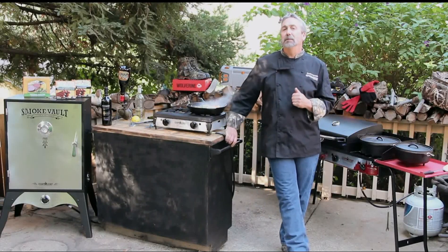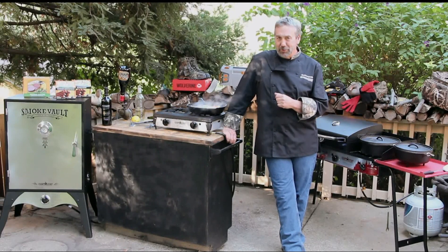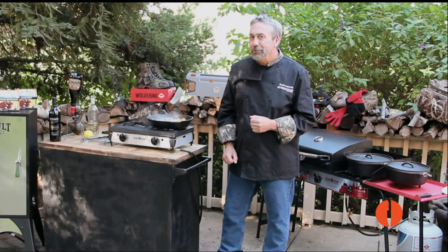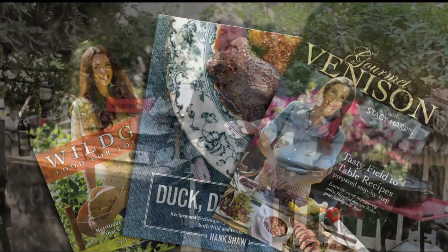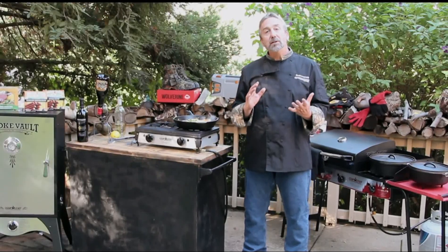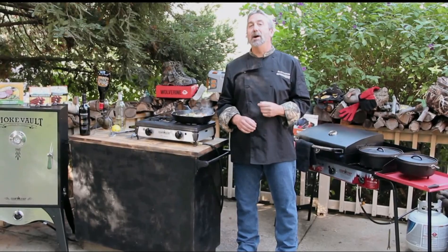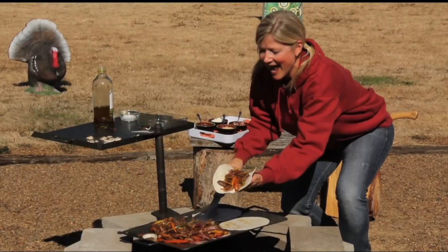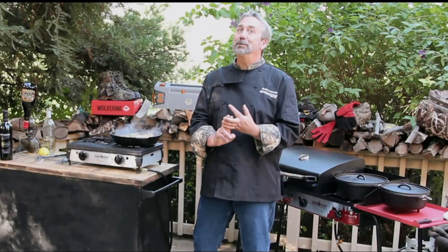But here at The Sporting Chef I've got some of the most talented professional chefs, fishmongers, cookbook authors, outdoor experts, and just plain great down-home cooks that are going to share their tips, techniques, and recipes to make it all taste good.